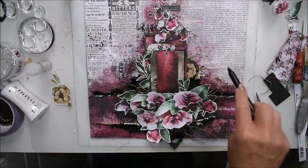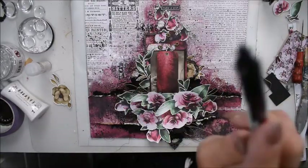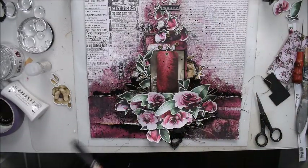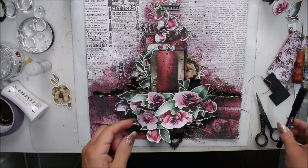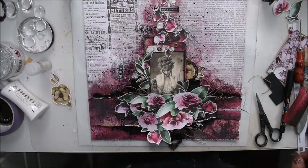I will do some splatters — I have a black Posca pen to use for my splatter today. Then I'll leave it to dry and wait for the sun to pass by my window where I'm doing my video shot.